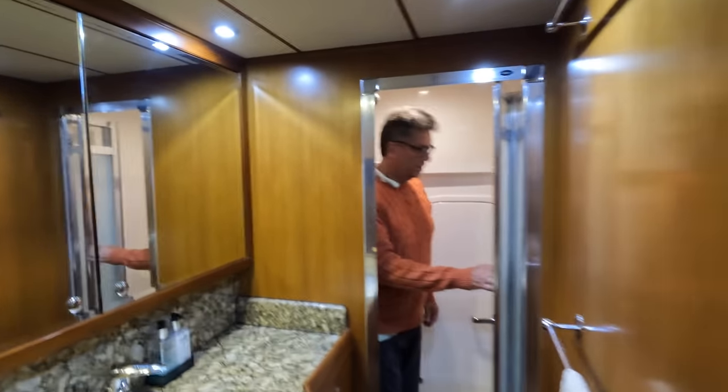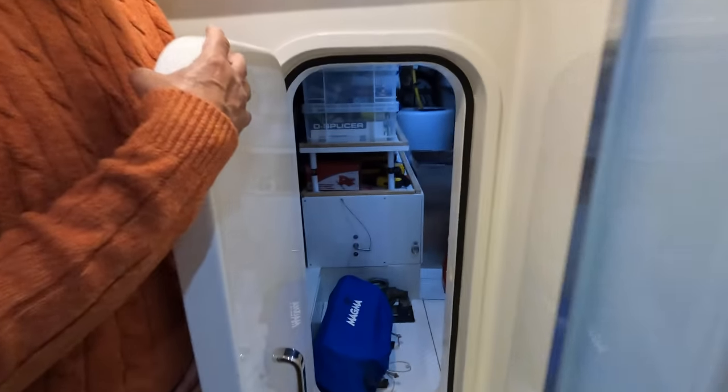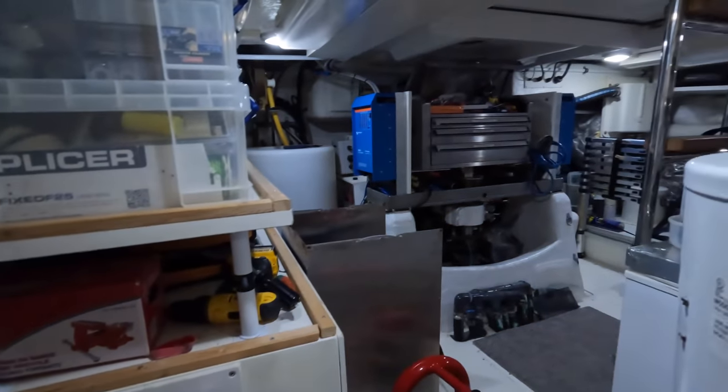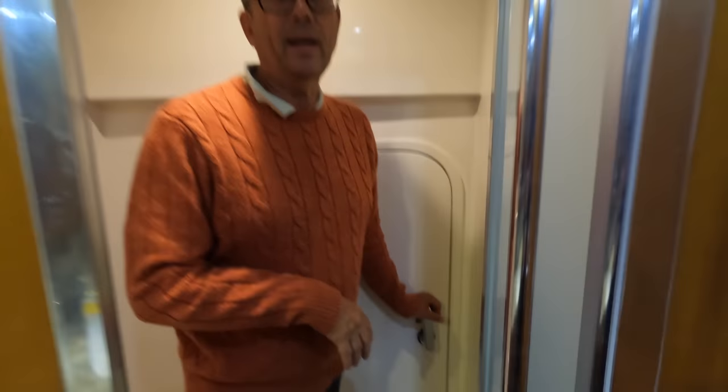When we're at sea, this is how we get into our freezer and into our lazarette through that little door. That's the room with all the utilities. Because at sea, this is going to be a violent boat to move around on — it's a sailboat, hopping and bopping.